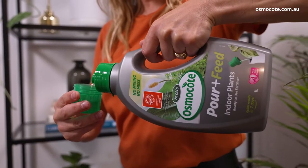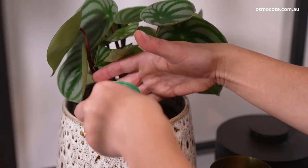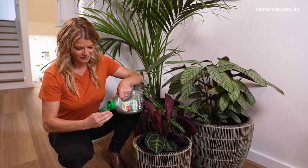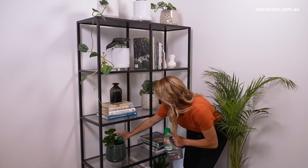It's ready to use and you get visible results in just seven days. It's completely odourless and non-staining. Simply pour a capful into the base of the plant every fortnight through the growing season and watch the difference. It's used directly from the bottle, so there's no mixing, mess or fuss.